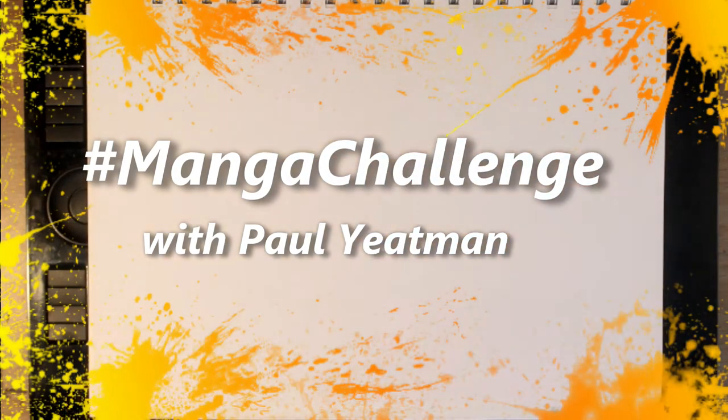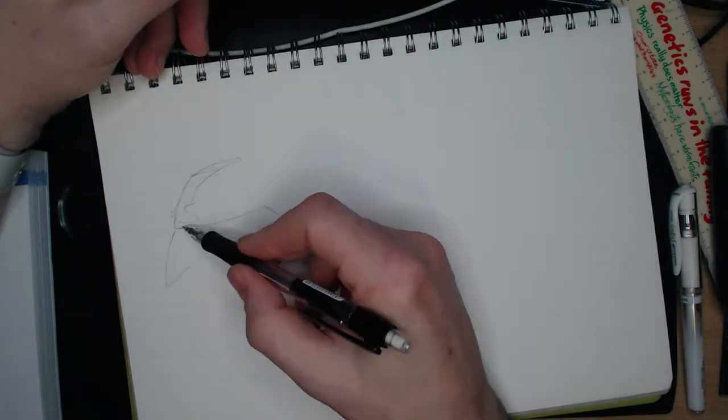Howdy arty aliens and welcome! I am Paul Yatesman. I draw stuff and lately I tend to post videos of everything I draw.